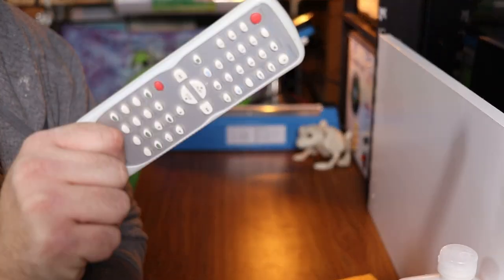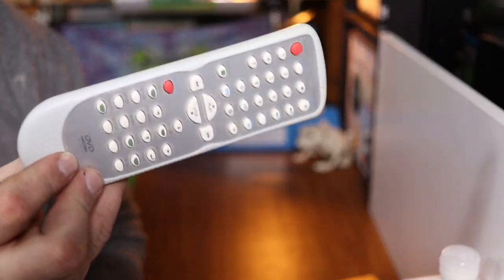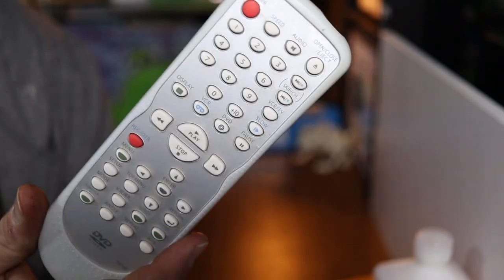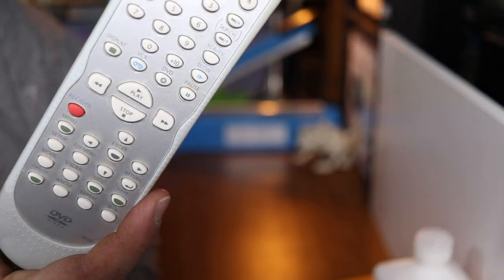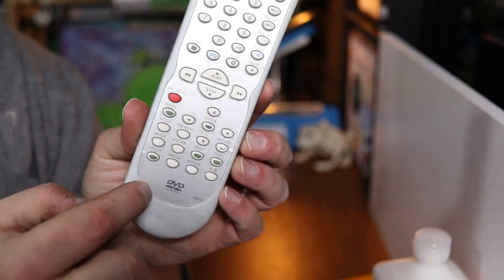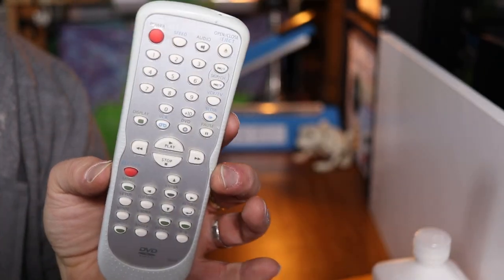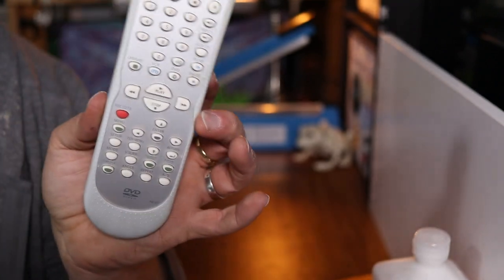Now you've comped it and tested it, so we have to clean it and get it ready to sell. You definitely want to clean it because by nature remotes are pretty dirty items. People touch them constantly in their home without washing their hands, they get stuff caked in the crevices, there are dead skin cells all over them — they're pretty nasty items when you really think about it.